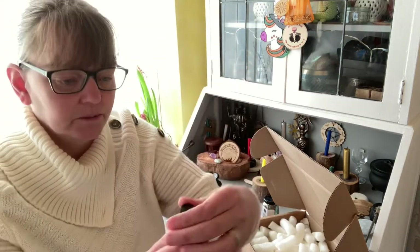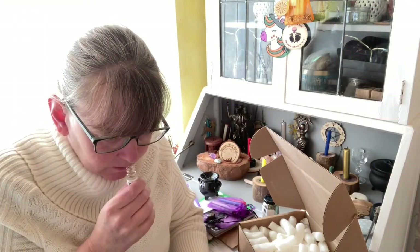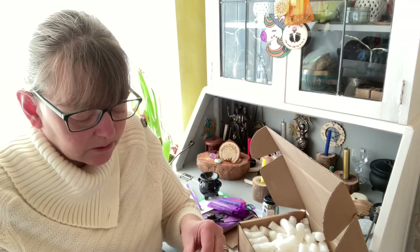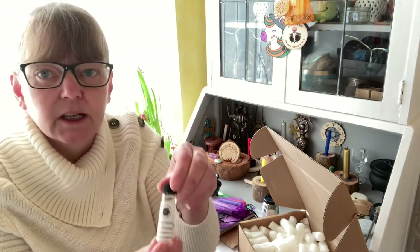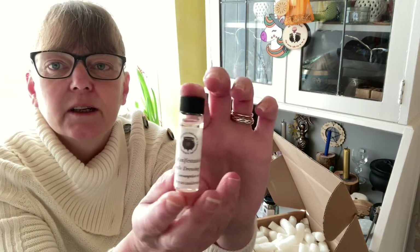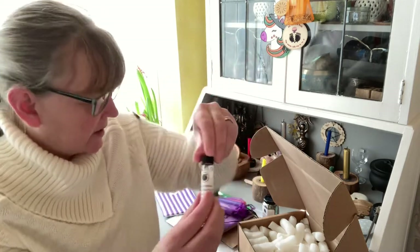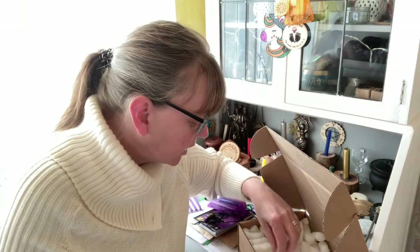We have a manifestation dressing oil. That was done up well! It smells minty, wintergreen. So that's our oil, used for dressing your candles or you can put it in your oil burner.